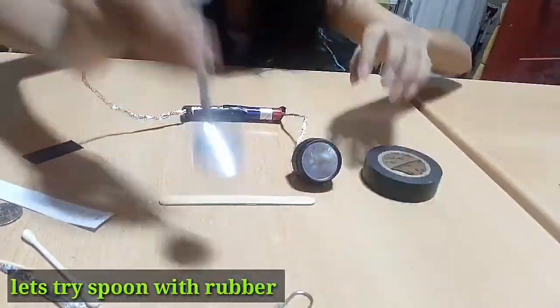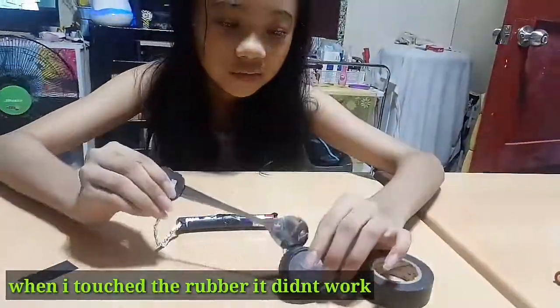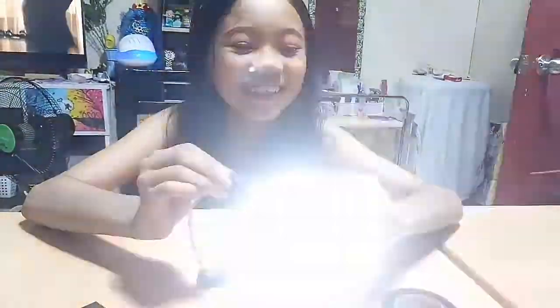Let's try spoon with rubber. When I touch the rubber, it didn't work. Let's remove the rubber and test it — it worked!